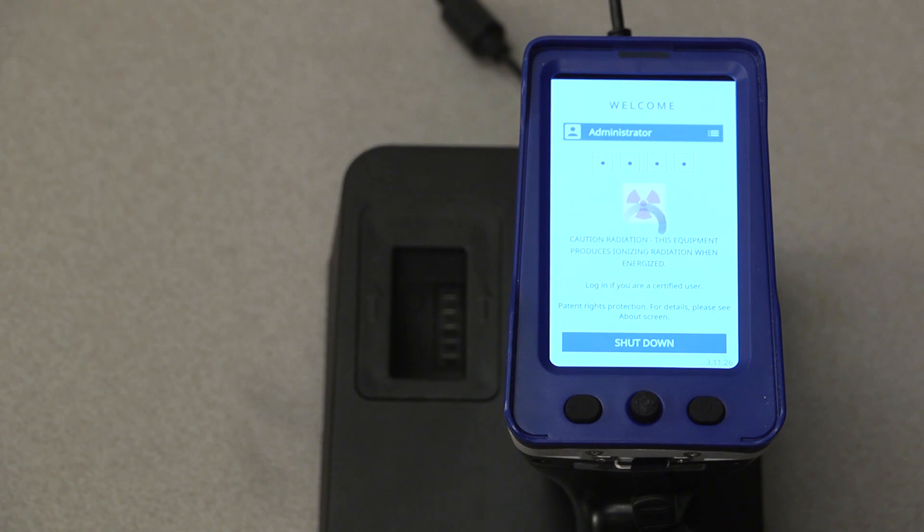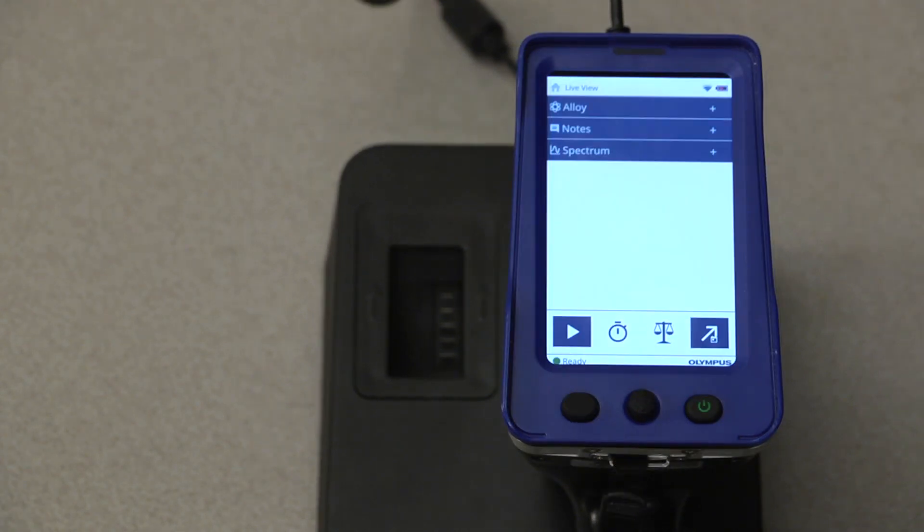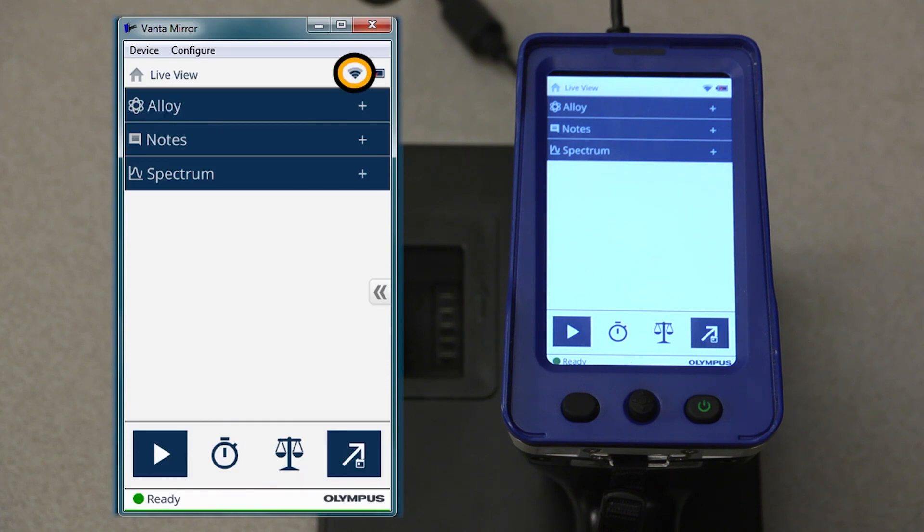In order to update the Vanta software wirelessly, first log into the instrument using the administrator login. Once logged in, ensure that the wireless connection is connected and enabled.